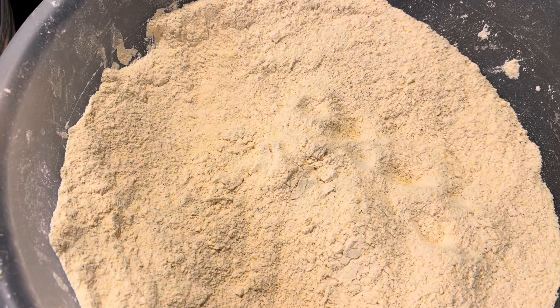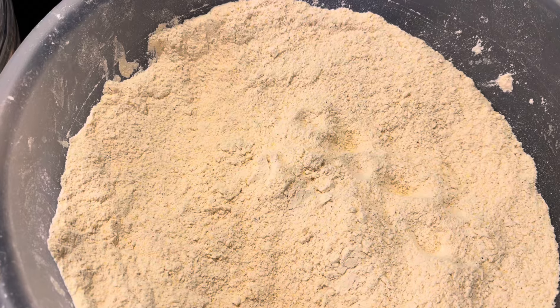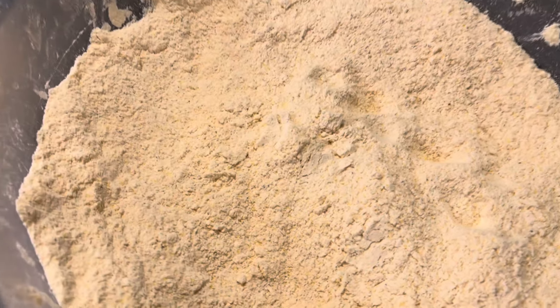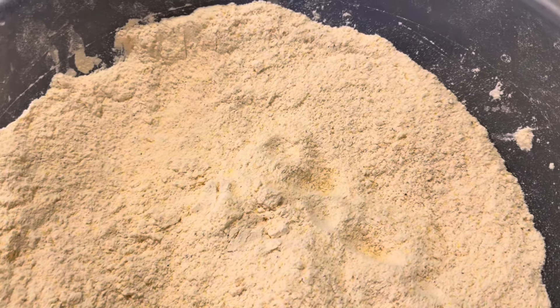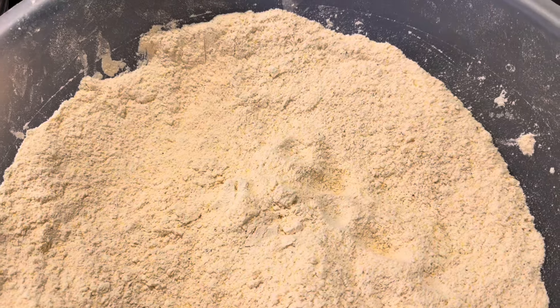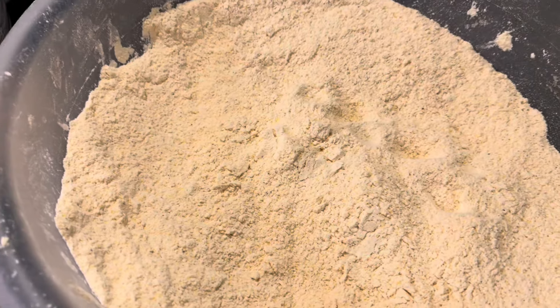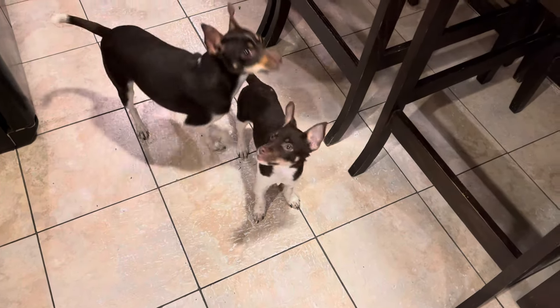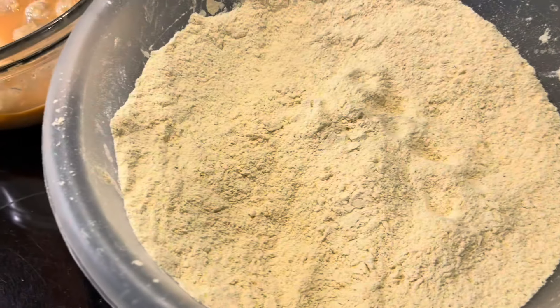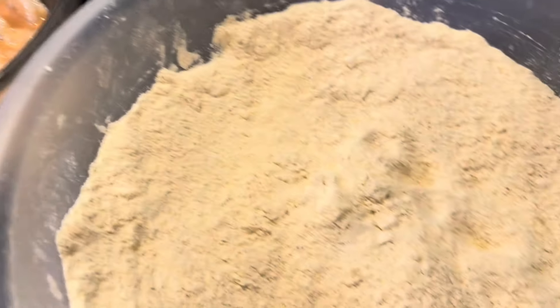The batter I use — I just keep recycling it. I sift it when I'm done, freeze it, and then sift it again because it'll freeze everything that's in there. Then I just keep adding more flour and stuff. Whatever batter you want to use is fine — this isn't really a seafood tutorial, I'm just telling you what I do.